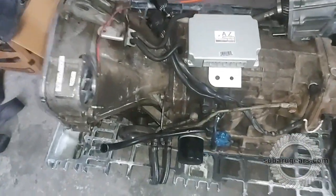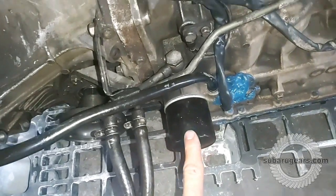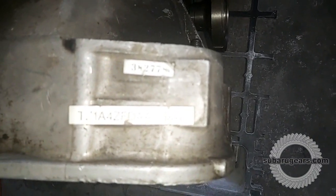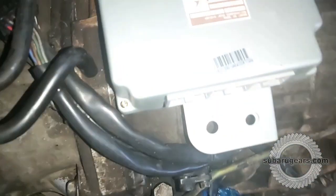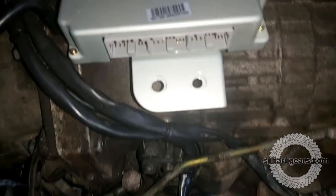Here's the automatic transmission similar to the one we're using in the test car at the moment. It's got the spin-on oil filter at the back. It's numbered TZ1A4, and the computer for it is an AZ. It has three connector plugs on it.